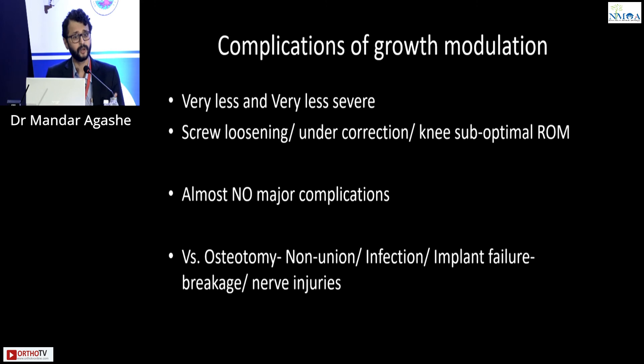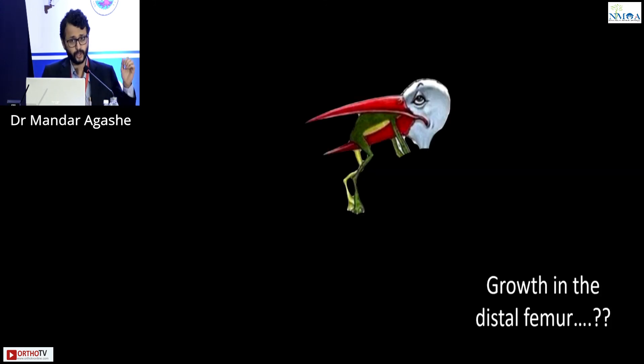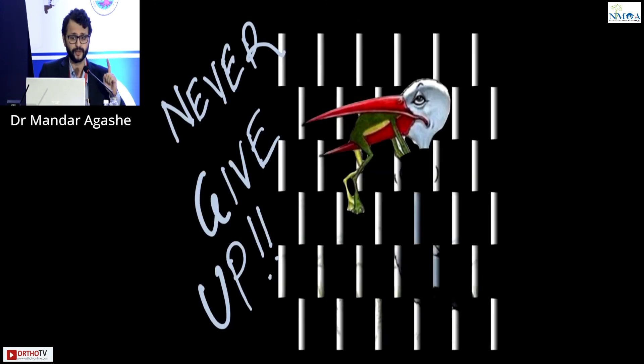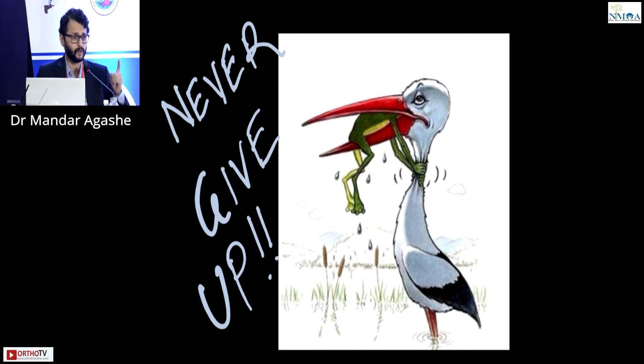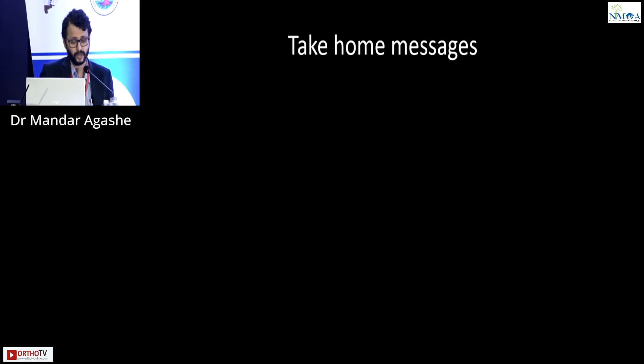Why do an osteotomy? Most importantly, even if growth modulation does not work, no bridges are burnt. You can still do an osteotomy if there is no correction or only partial correction. Do not give up on the growth of the distal femur — fight till the end, try to achieve as much correction with growth as possible. Obtain detailed informed consent from the parents that even if it doesn't work, osteotomy remains an option.